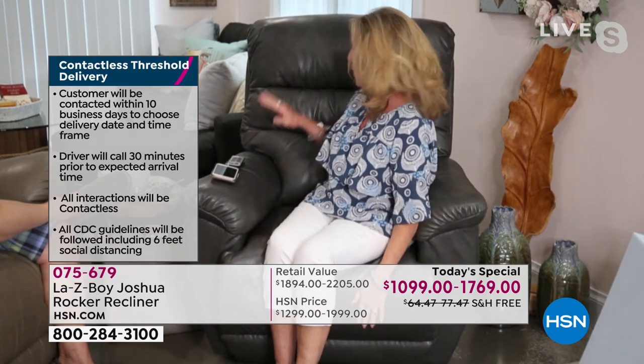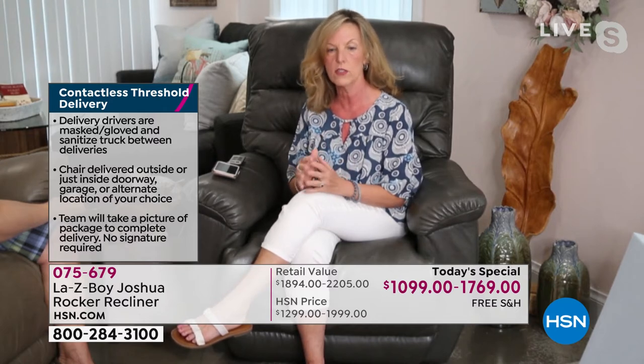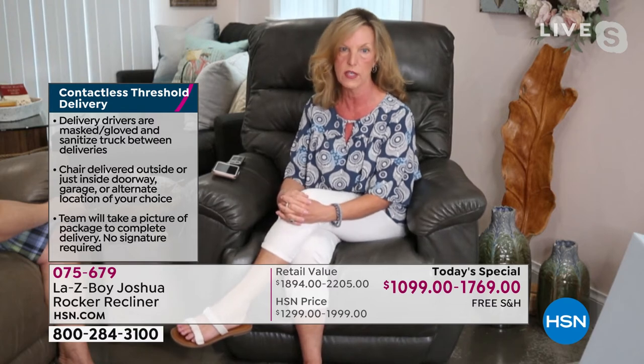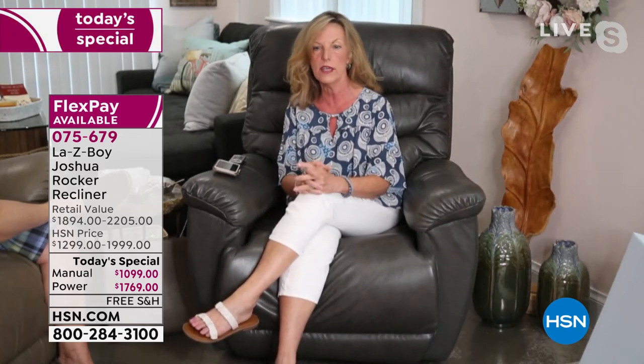We do not bring it into the home, so you'll want to make sure you have someone to help when it's time to unbox and bring it in the house. This power chair has four motors in it: one that operates the leg rest, one that operates the back, one that operates the headrest, and one that operates the lumbar. That's why Lazy Boy is exclusive for all of these patents — handcrafted product to your home that lasts for generations. People have owned their chair for 15, 25, 35, 45 years because of how long and how well we make them. This is heirloom-quality furniture. This is not furniture that you replace.